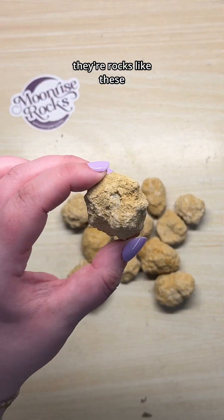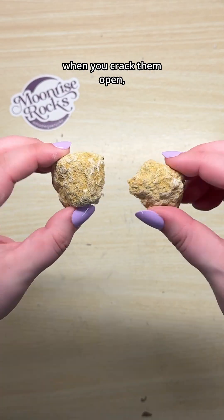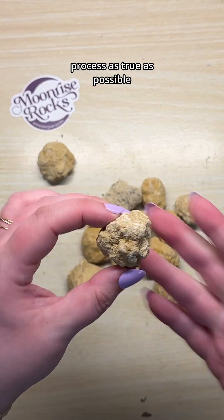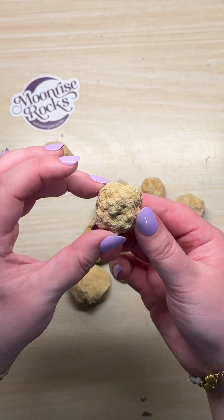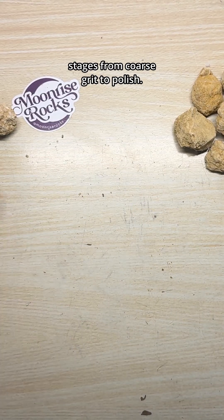If you're not already familiar with geodes, they're rocks like these that look like regular old rocks on the outside, but when you crack them open, they're full of beautiful sparkly crystals. I want to keep this process as true as possible to normal rock tumbling, because they're actually going to go through all four rock tumbling stages from coarse grit to polish.